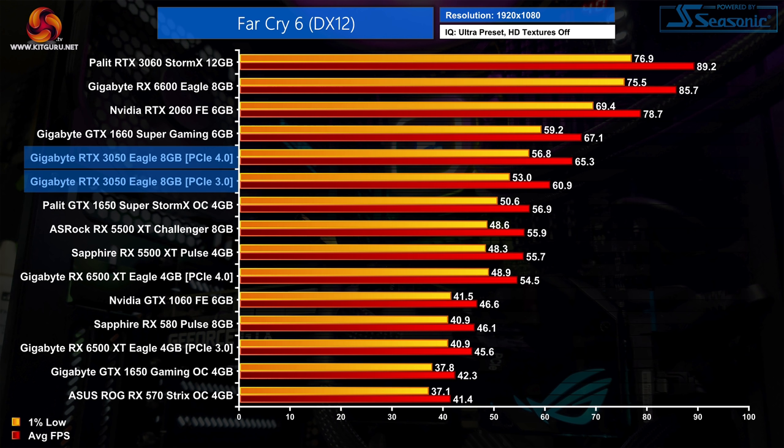It's more of the same in Far Cry 6 — once more the RTX 3050 is just about slower than the 1660 Super, though not by much. Looking at the PCIe 3.0 results however, the average frame rate drops 7% compared to PCIe 4.0, making the 3050 not much faster than the GTX 1650 Super if you have a PCIe Gen 3 platform.